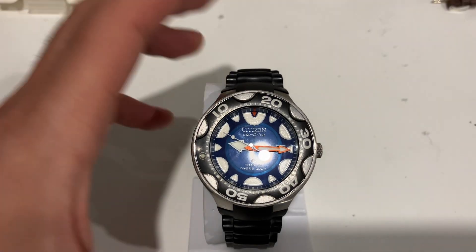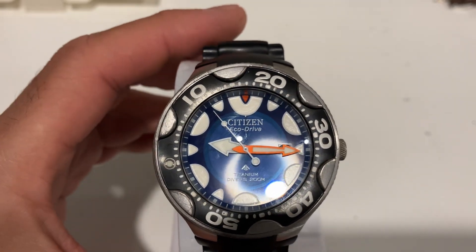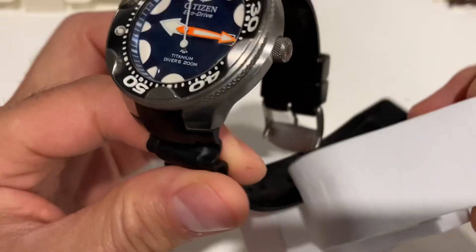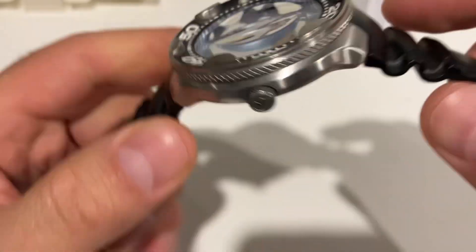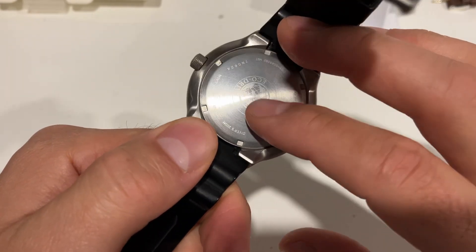Hi guys, this is a quick video on the Citizen BN0016, the Blue Orca. It's a big chunky watch. It's all titanium except for the back side of the case back.